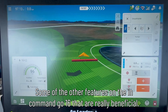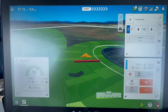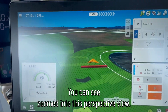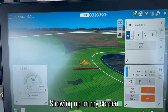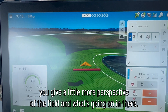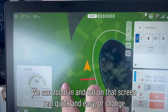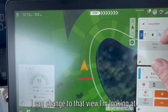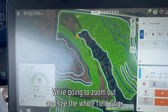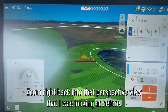Some of the other features on the InCommand GO 16 that are really beneficial: zoomed into this perspective view, I've still got that aerial image background showing up on my screen, which helps give a little more perspective of the field and what's going on. We can zoom in and out on that screen real quick and easy, or change views real quick and easy — zoom out and see the whole field, or zoom right back into that perspective view.